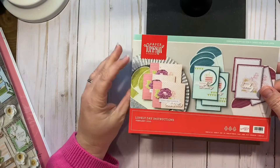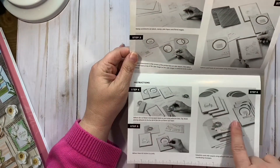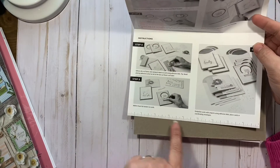So there's the full color cover, and then the instructions — you've got six steps. The instructions are in black and white. The bottom is a ruler.